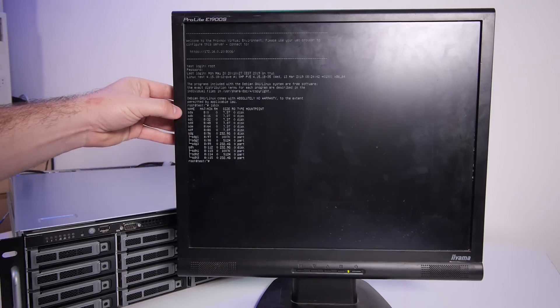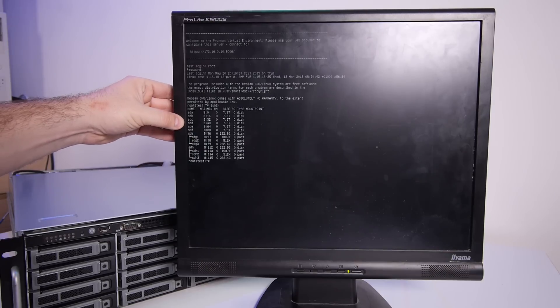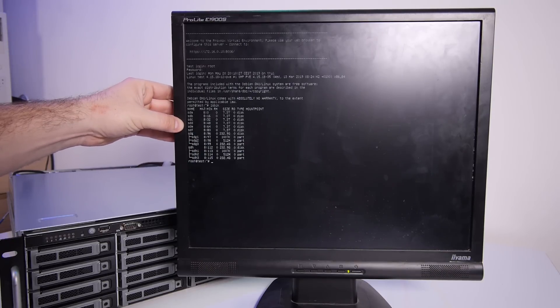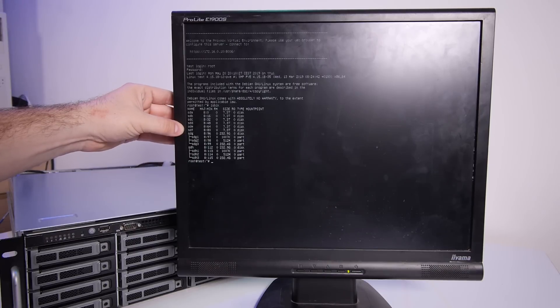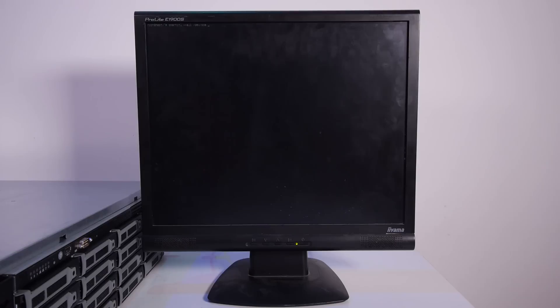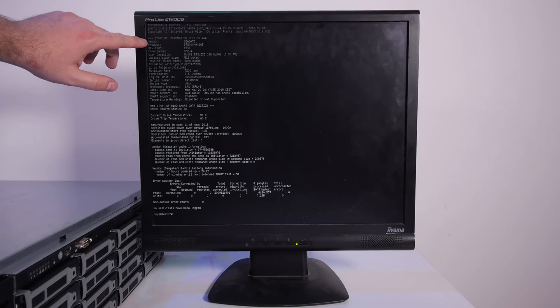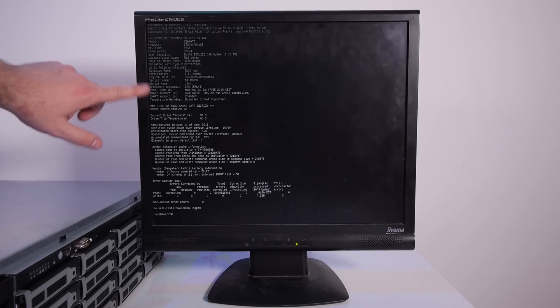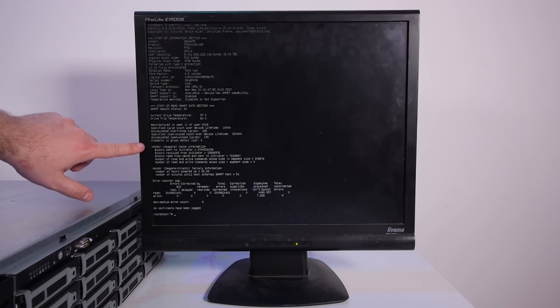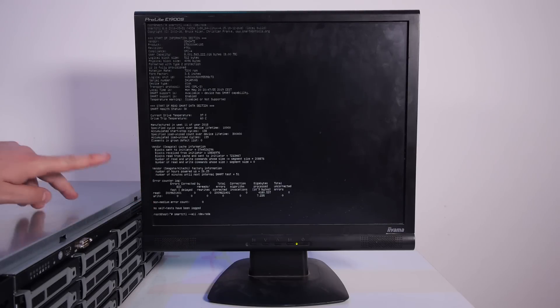We have sda 8TB, sdb 8TB, sdc 8TB, sdd 8TB, sde 8TB, and sdf 8TB — all six drives detected. Let's check the SMART status of the drive that ran for about one day. It's a CK, 7200 RPM, currently 37 degrees, 26.25 hours powered on, zero errors.